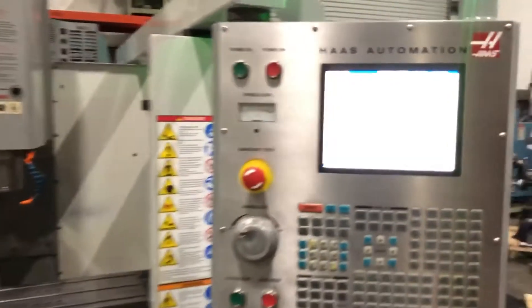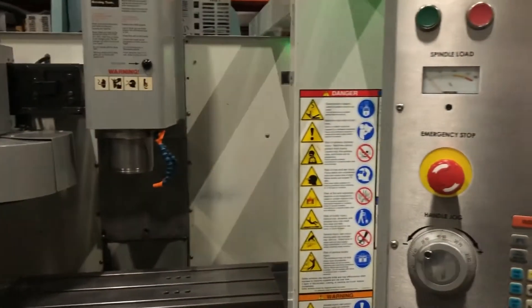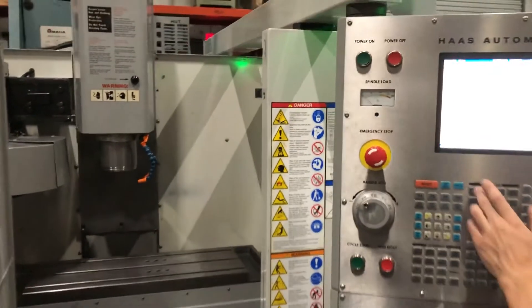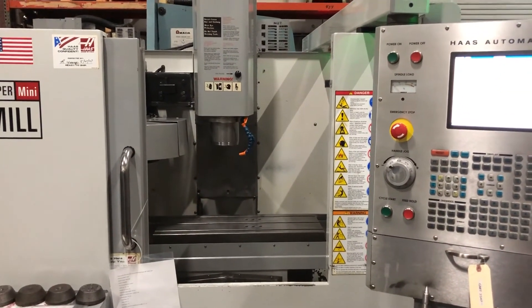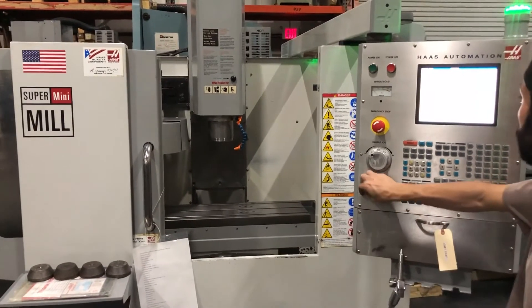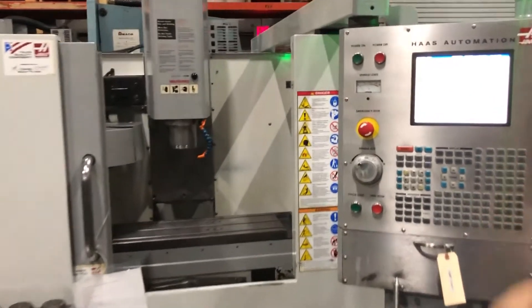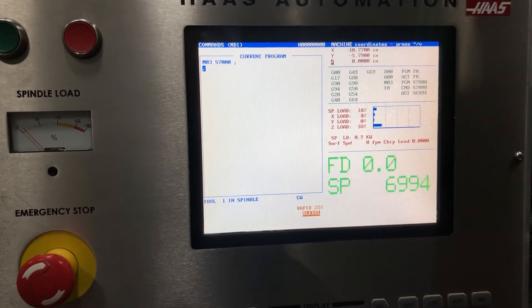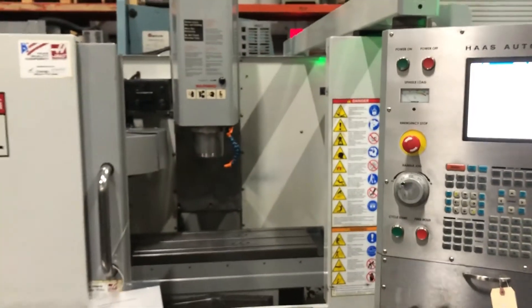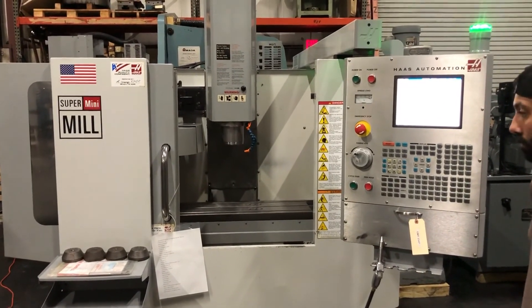The spindle is now operating at 2500 RPM. Now we're going to bump it up to 7,000 RPM. There you go. That is the Haas Super Mini Mill — that's the job.